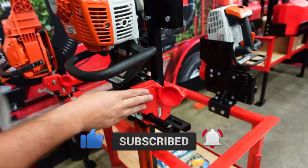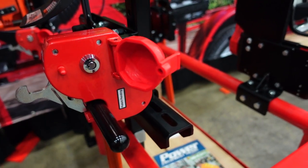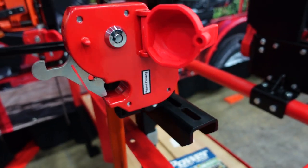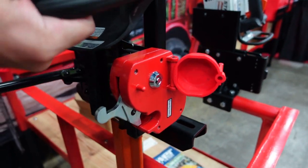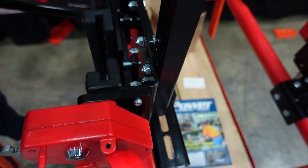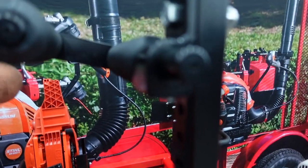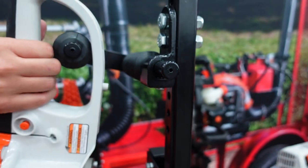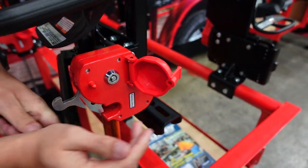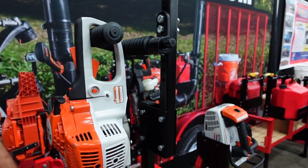So this is our double-sided hedge trimmer rack. Again, the same lock housing that you can get with a keyed lock or with the optional combination lock. Same concept — you're just going to push up the clamps here, release, and your hedge trimmer can come right on out. We've got this nice adjustable support here at the top that the hedge trimmer clamps onto so you don't get any of that vibration as you go down the road.